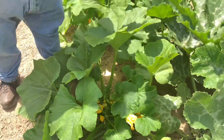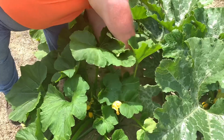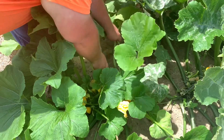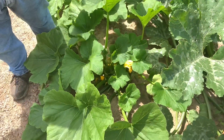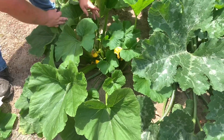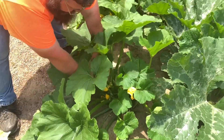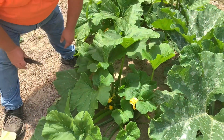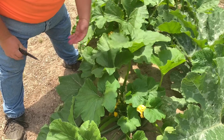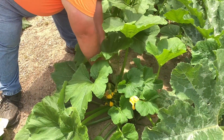Now, don't worry — this is not hurting your plant at all. In fact, it will promote growth in the plant. Because remember, squash is a vining plant. You can end up having too many leaves, and that will cause, when the wind blows, the plant to flip and break your stalk. So that's actually a good thing to do this.